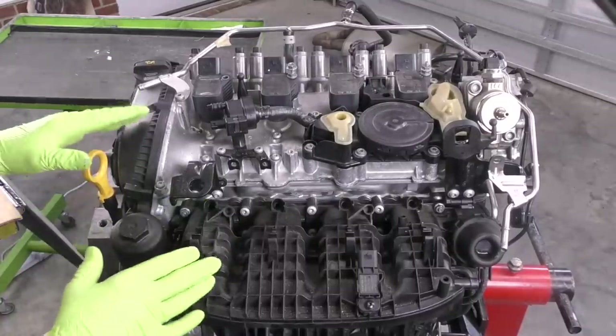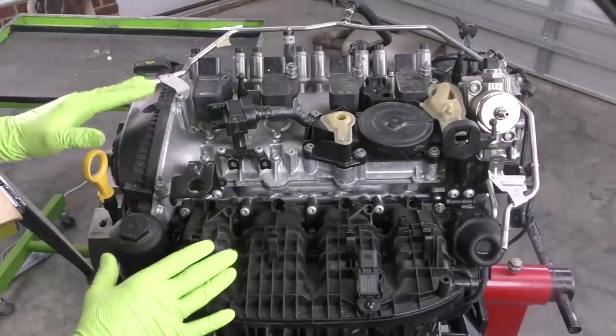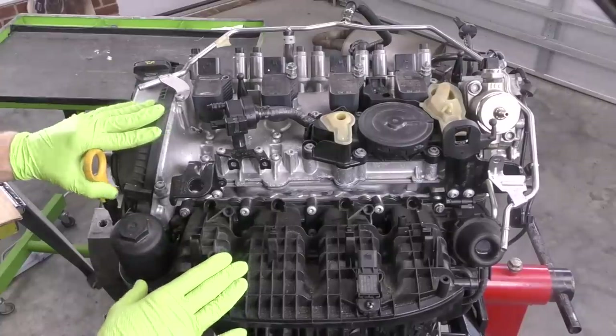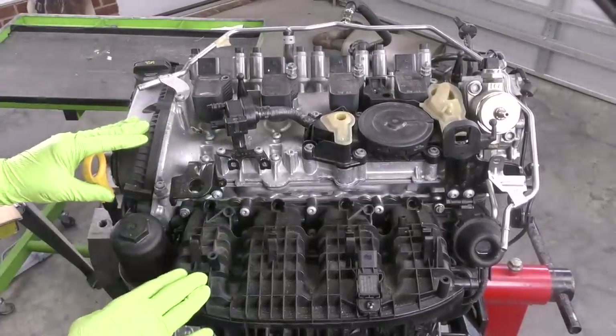What's going on, everybody? It's Charles. In this video, we are going to be doing a teardown and inspection of a 2-liter turbo engine that experienced catastrophic engine failure.